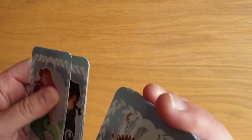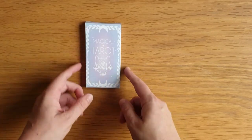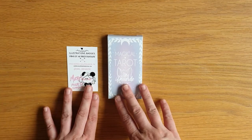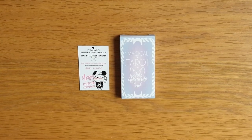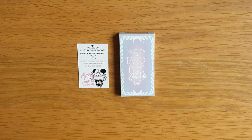It's a lovely little deck and quite cheap. Because it shipped from within the EU I didn't have to pay customs — a refreshing change, as I've actually got a deck stuck at customs from Canada right now. So that is the Magical Tarot by Mademoiselle Renard. I'll put all the details and website links below as always. Thank you so much for watching — I'll see you again soon, bye for now!